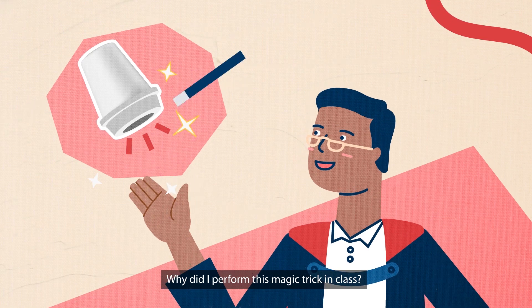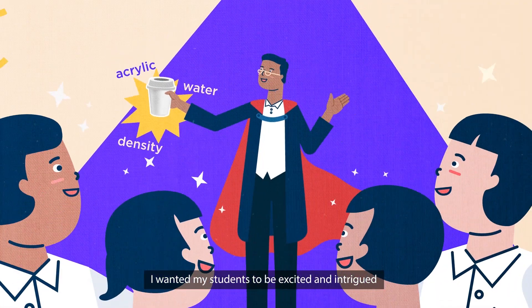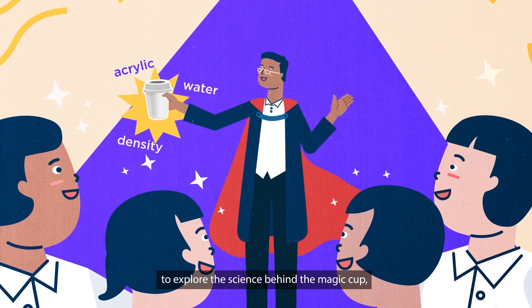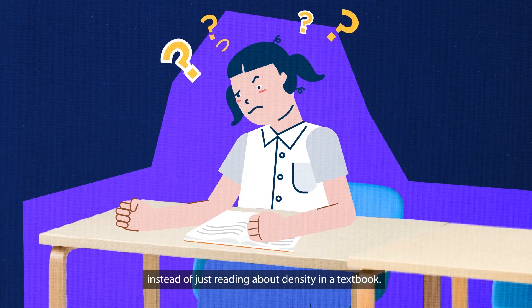Why did I perform this magic trick in class? I wanted my students to be excited and intrigued to explore the science behind the magic cup, instead of just reading about density in a textbook.